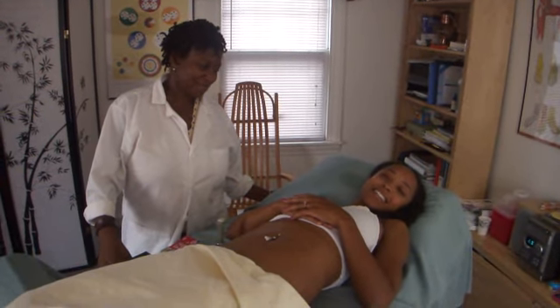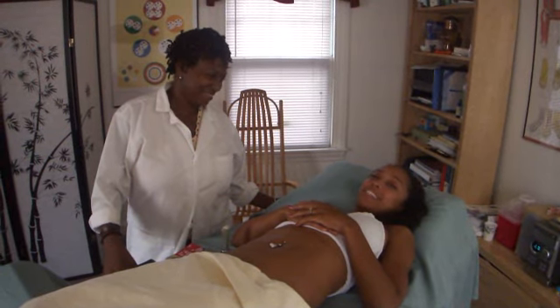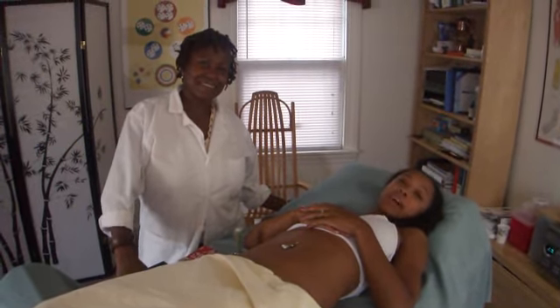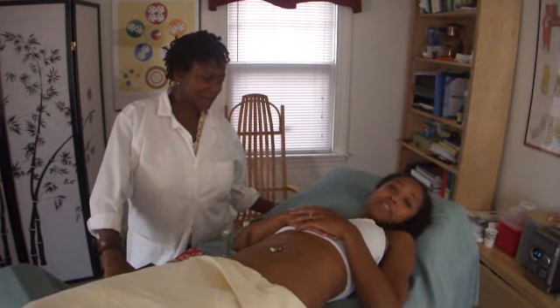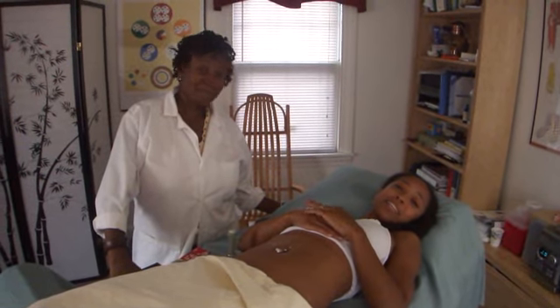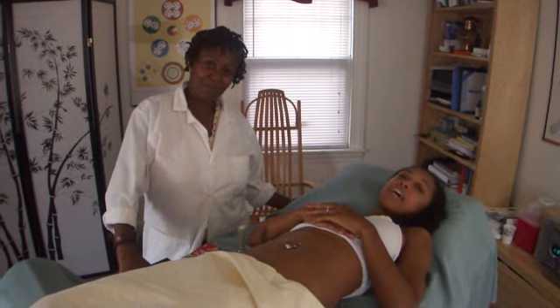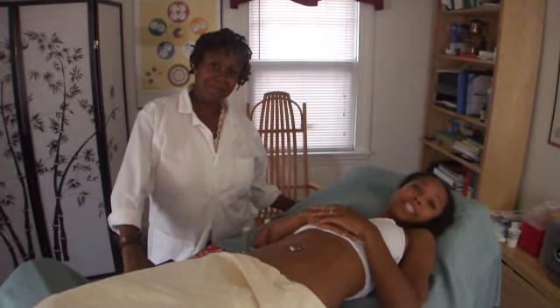Hi guys, we're back again. Today I'm here once again with the lovely Kadada Fields, my acupuncturist, who is going to do some moxa. If any of you don't know anything about moxa, I think it's like the greatest thing since sliced bread. She's going to explain a little bit of it to you and show you that it's completely harmless and it works.